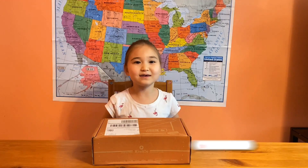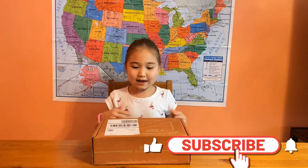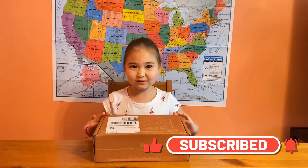Hi everyone, welcome back to KidsTV. It's me, Riley and I again and today we're going to be doing science. So let's see what's inside.